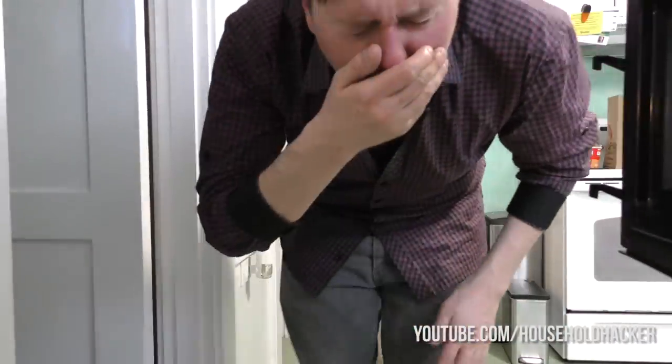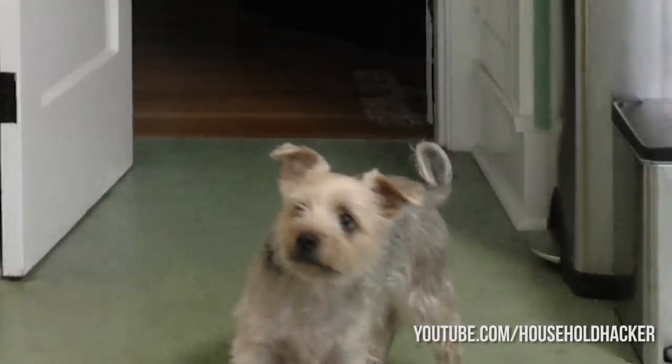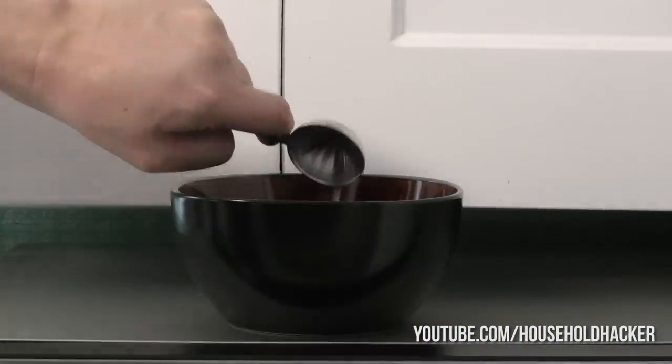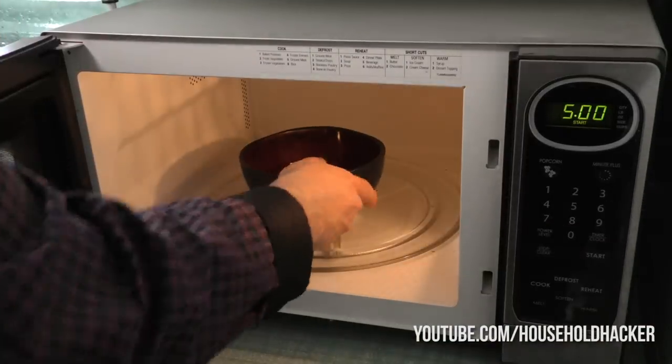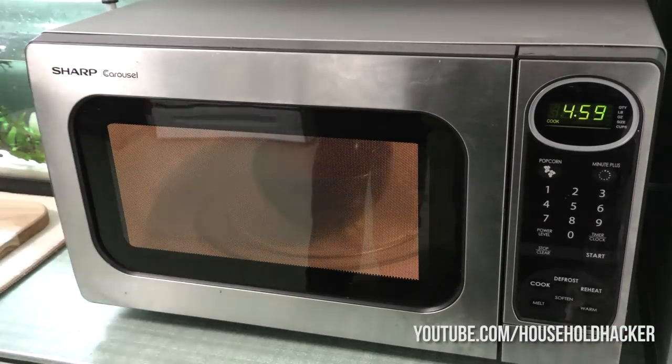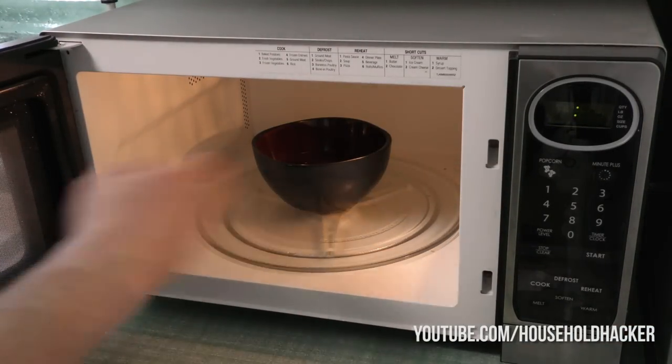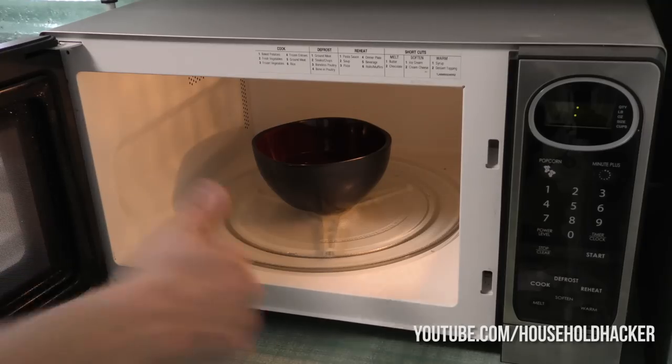Does it smell like something died in your microwave? Don't fret — we can handle this real quick. Simply grab a bowl and add one cup of water and two tablespoons of white vinegar. Toss it in the microwave and let it run for five minutes. The vinegar will boil off along with the water and get rid of any nasty smell that was left lingering. It might smell like vinegar for a minute, but that's a lot better than the scent of rotting tuna fish.